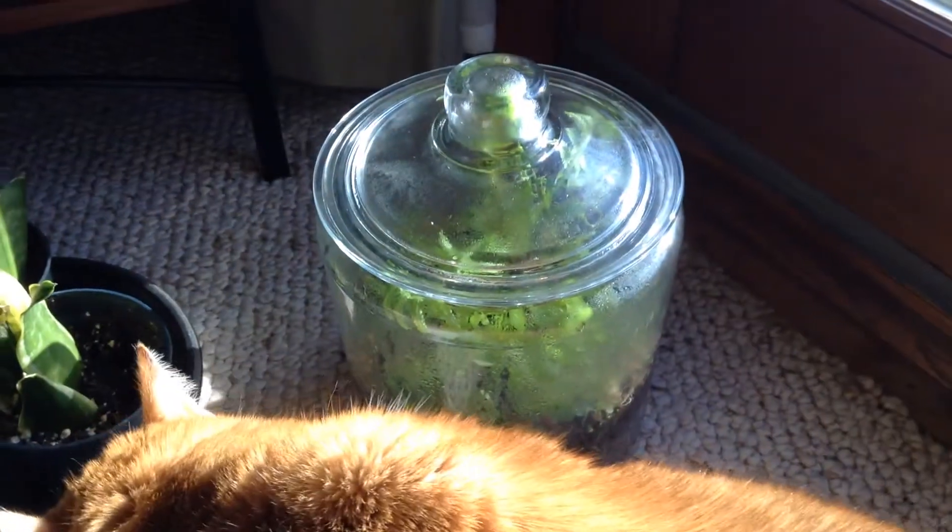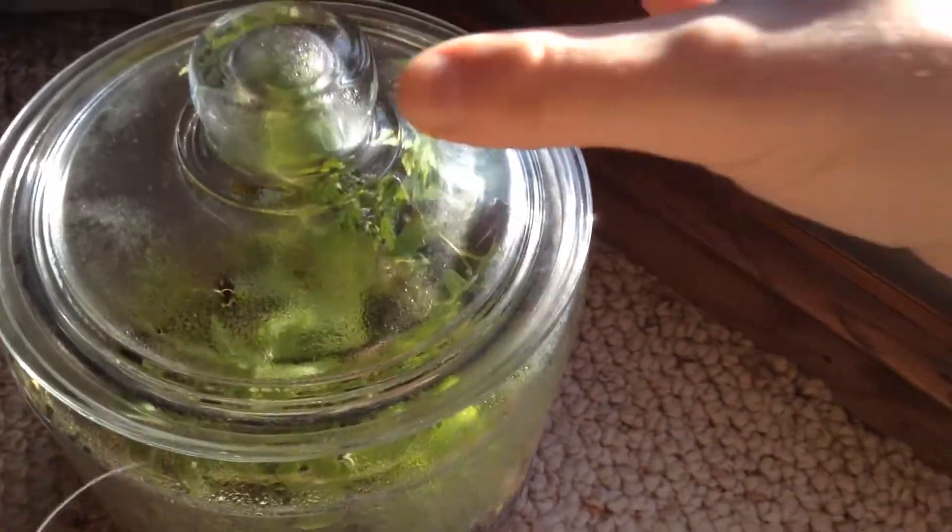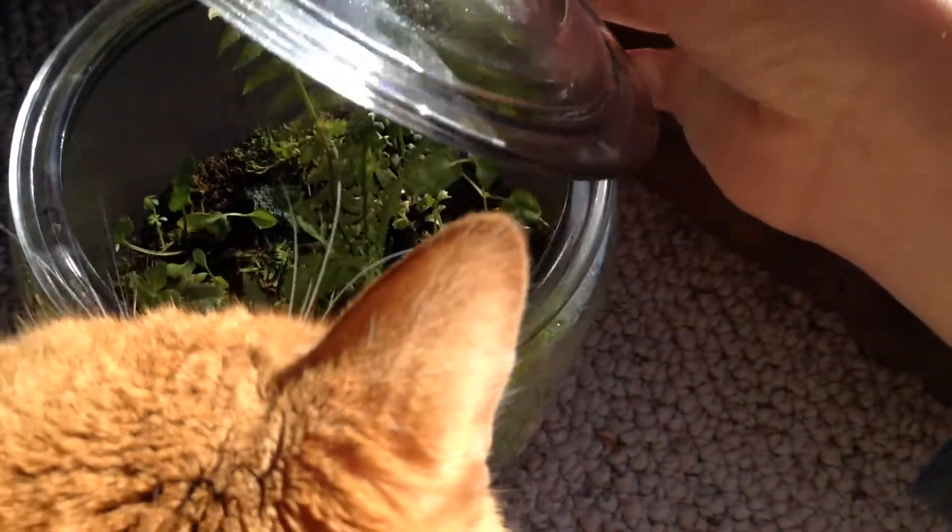So I'm going to be opening this up because it's getting a little too much heat. I could just open it a crack, but I'm just going to pop the whole lid off.